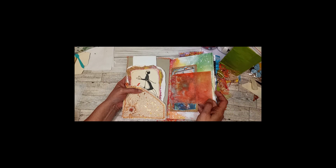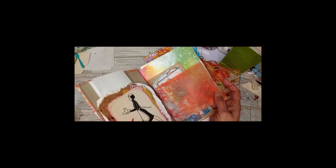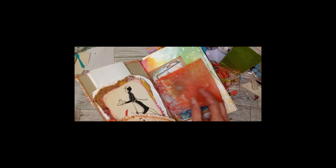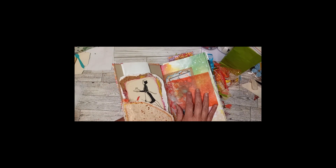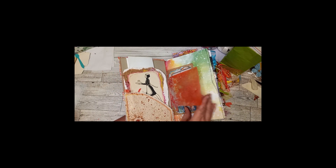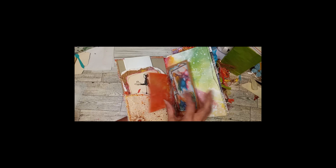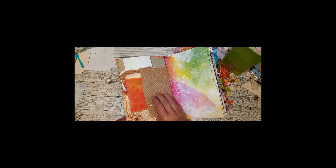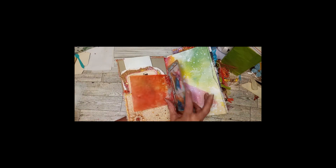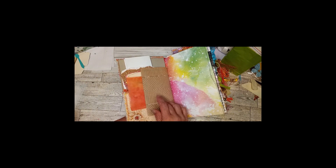The first sheet is vellum that's embossed — I ink-dyed it as well, so it has some red, yellow, and oranges in it. The next sheet is an embossed packing paper that I've sewn a pretty watercolor digital onto and inked around it.